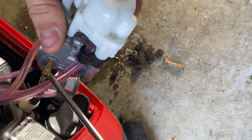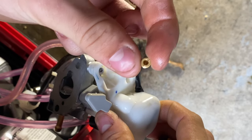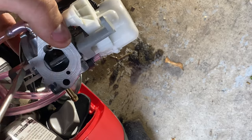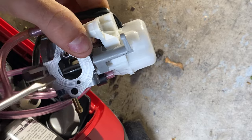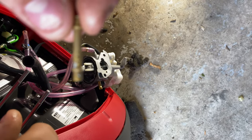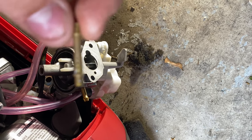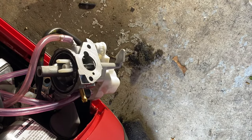Once you get that undone, just flip the carburetor over, tap it, and get it to fall out. That's your high-speed jet — you can see light through there so it's probably good, but I'll give it a cleaning just in case. Turn your choke off — there's a little nub in there, push that with your screwdriver, and that is your emulsion tube. Sometimes you have to tap the carburetor on the ground. The fuel goes from the main jet up into this emulsion tube, and these are very easy to clog. There's a bunch of holes in it just like on a regular jet.